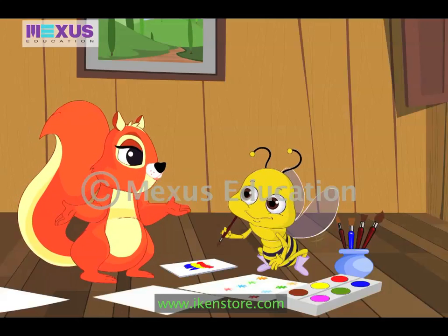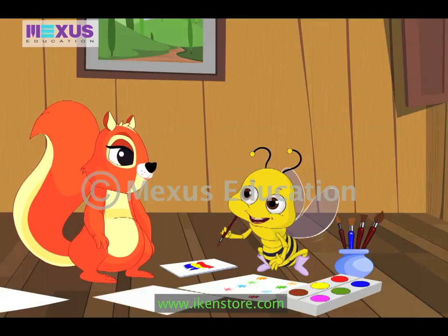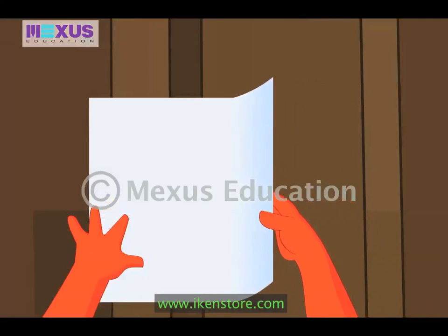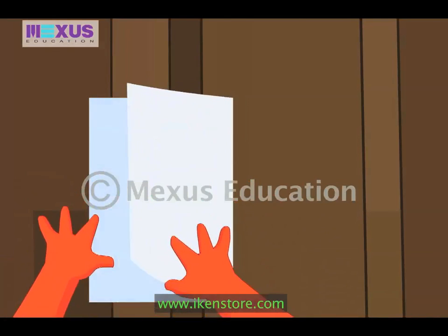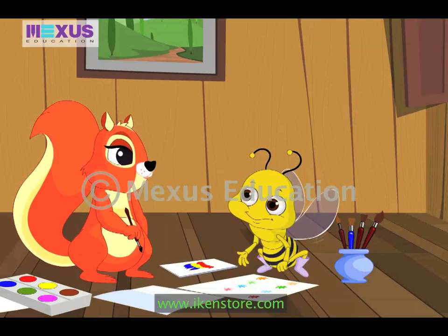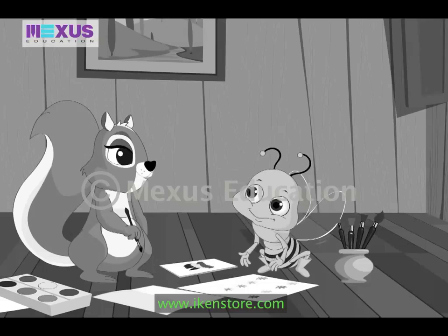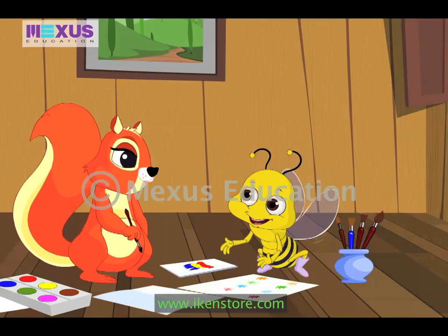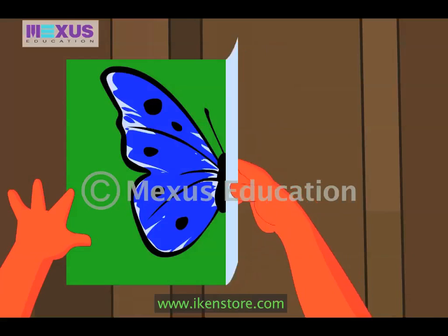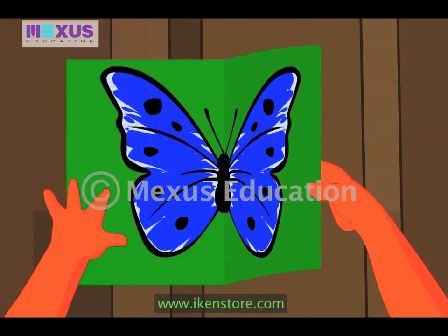Oh really? I would love to make a butterfly. Can you teach me? Sure, go get a new drawing sheet. But this time you should tell me what to do, I will just help you. Ok, first I have to fold the sheet down the middle. Now I have to paint the butterfly on one side of the sheet. You are right. You can use two or three colors and some color for the background too. You will get a very colorful painting.